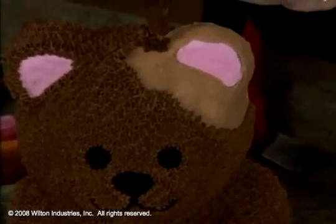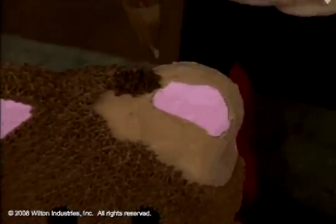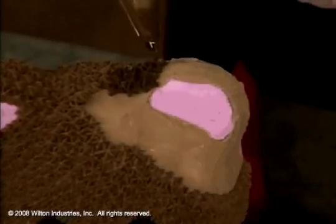You're doing the stars over the crumb coat that was already placed there, and that way it helps keep the control of your crumb.